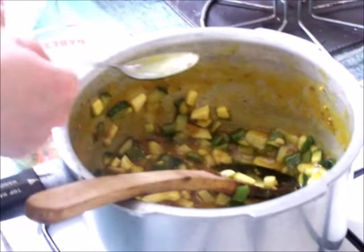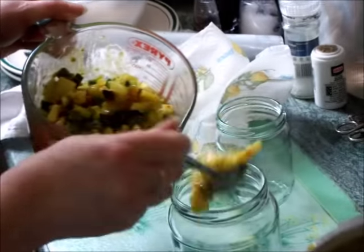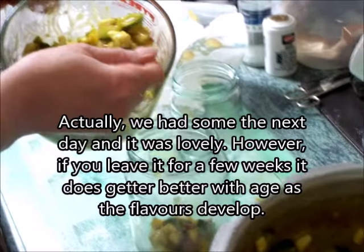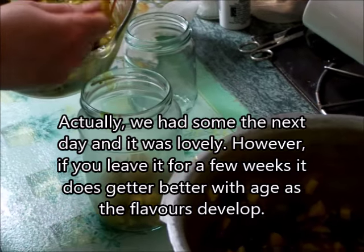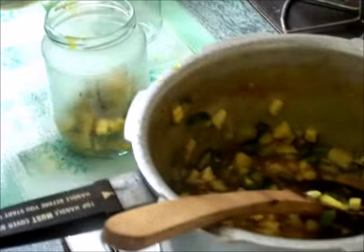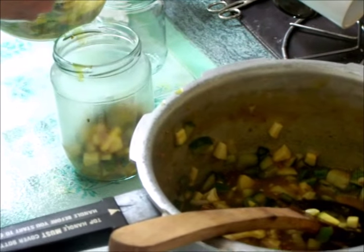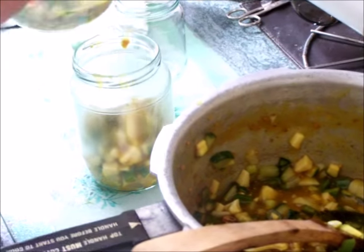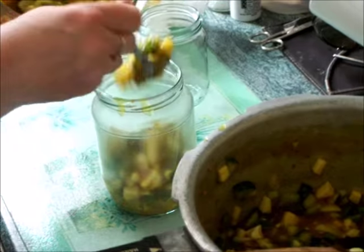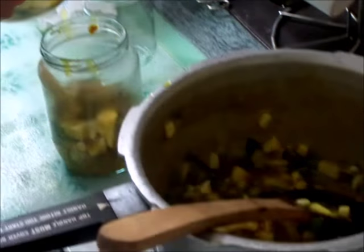This piccalilli is said to be suitable for eating once made, but I would advise that you let it mature for around three weeks. If you have the correct sealing lids from pickling jars, you can just put them straight on. Otherwise, you can put cling film on first — cut a square to cover the jar, then put your clean lid on. These jars have been washed and sterilised before use.